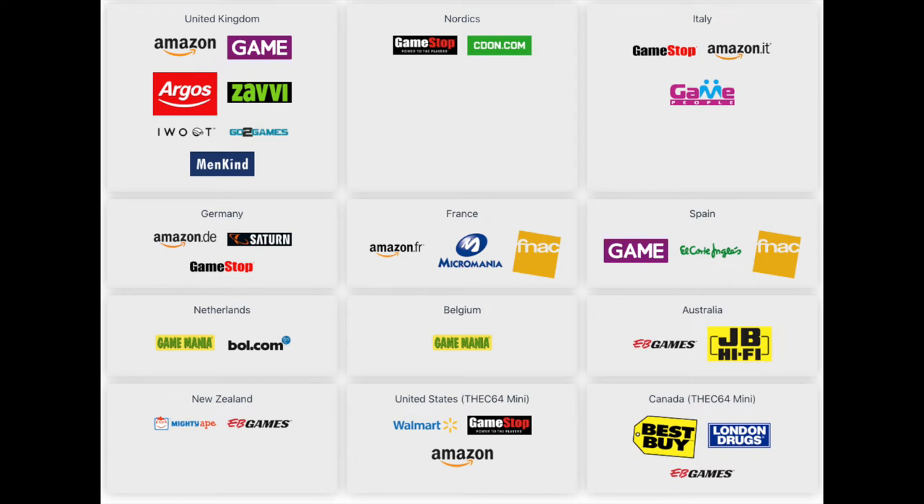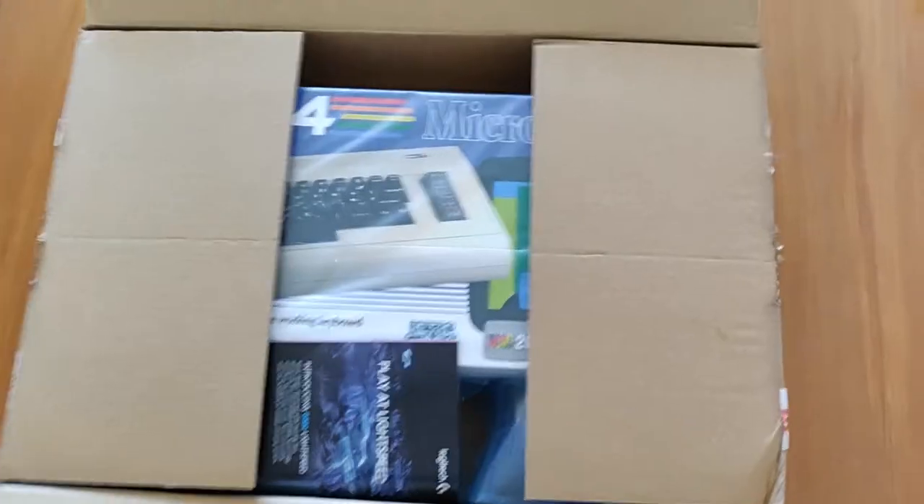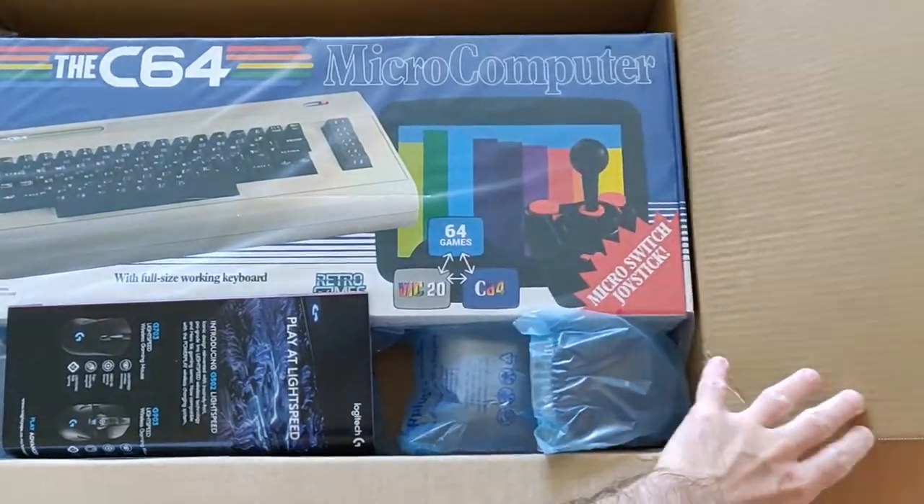One thing I should point out is that you can buy this in the UK, the Nordics, Italy, Germany, France, Spain, Netherlands, Belgium, Australia, and even New Zealand, which is where I am. But not in the United States or Canada yet. You can only get the predecessor, the C64 Mini.